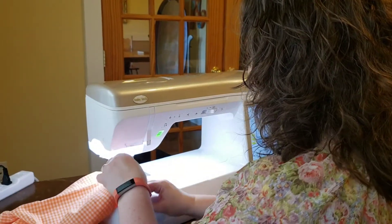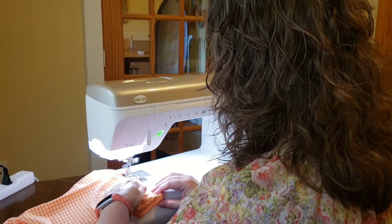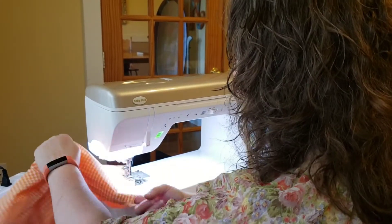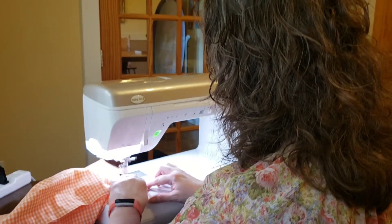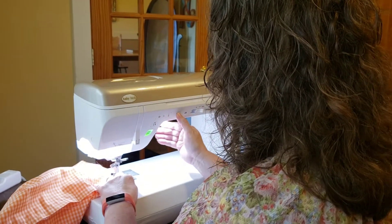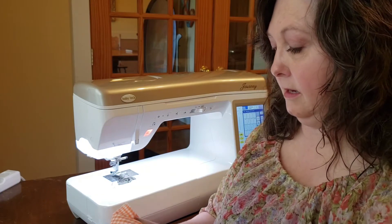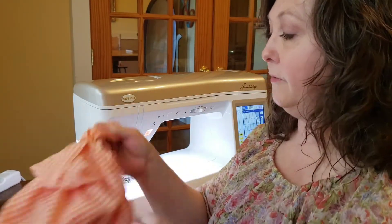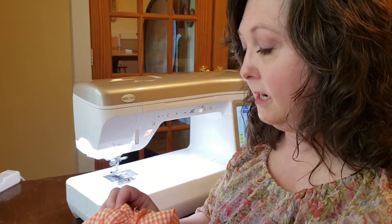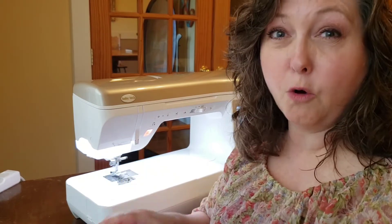Remember, those feed dogs will pull your fabric through, so there's no need to pull or push — let the machine do its job. As I get back around to where I started, I've got to leave a little bit of a hole so that I can turn this right side out. I'm going to back tack again to secure the area around the hole, and then I'm going to pull through. I'm going to take the scarf — the wrong side — and turn it right side out through that hole that I left. When you get it all the way around, the only thing you have left is to sew up that hole. You can do that by machine if you're really careful, only stitching through the layers you intend to. But it's neater and better if you just go ahead and stitch up that little hole by hand.